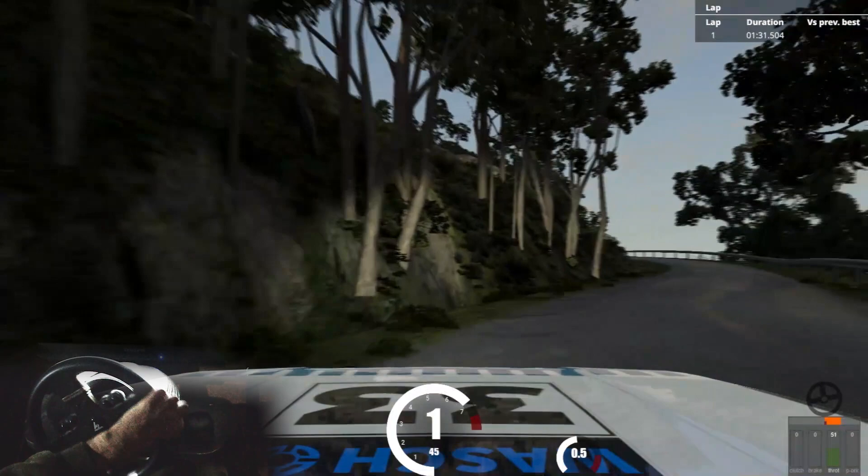4 left, sharp, 60. 5 right, 60. 3 left, tightens, 70.